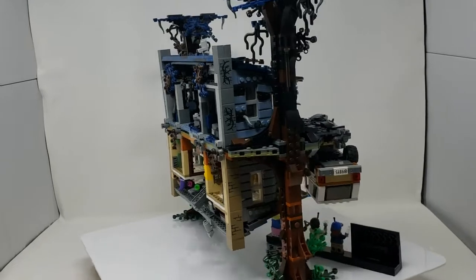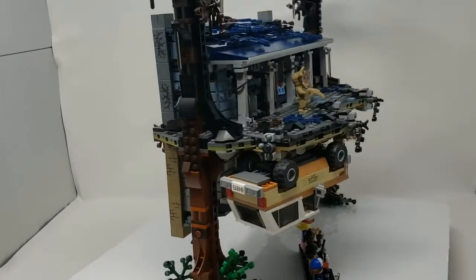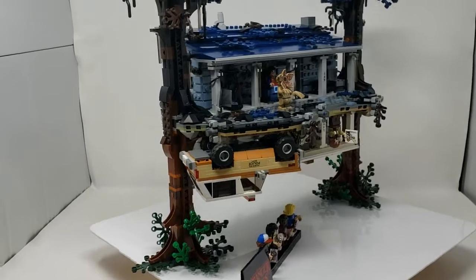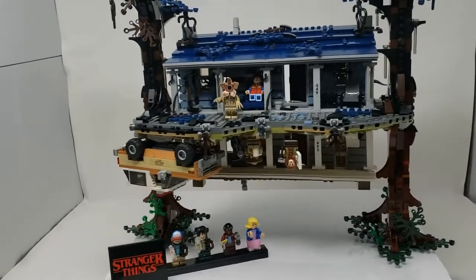That's it for the LEGO Stranger Things set. If you get this set, hope you enjoyed building it and hope you enjoyed watching this video. If you did, give the video a like, consider subscribing to the channel — thanks guys, have a good day!